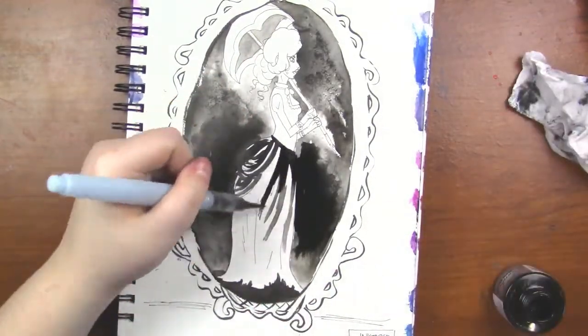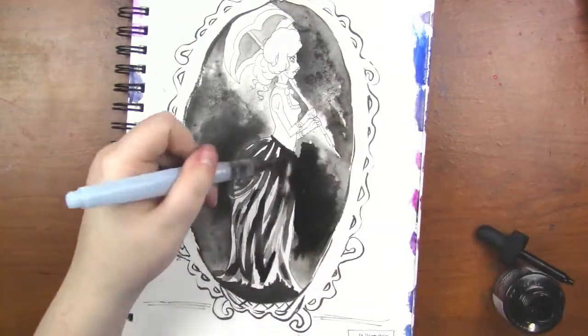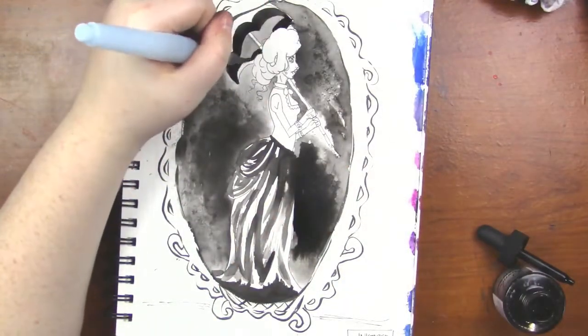With her skirt and stuff, I was just really kind of sketchy with it, but I really liked that look. And like I said, I'm just doing the monochromatic look.